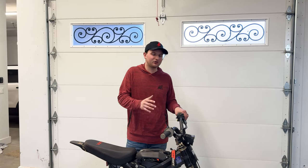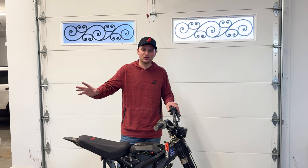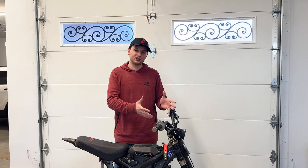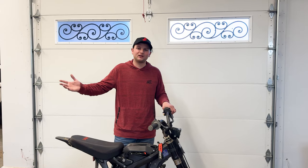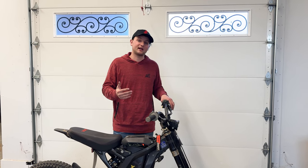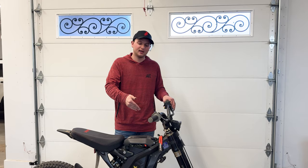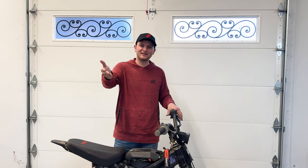Alright you guys, we hope that you got your bike all set up. Now you can head out on the road, head out on the trail, and experiment with the settings you like. If you haven't purchased these yet and you're still thinking about it, hit up Adam at Darwin EV — awesome company, he will get you set up and taken care of. Use our discount code, the link in the description. Thanks for watching, we hope you enjoyed this video. Please hit that subscribe button. We'll catch you next time — see ya!